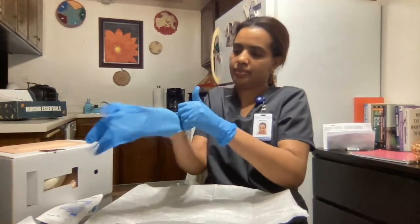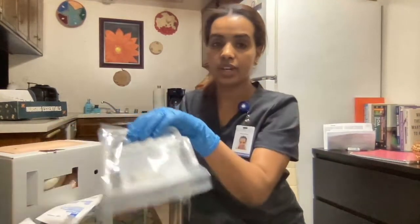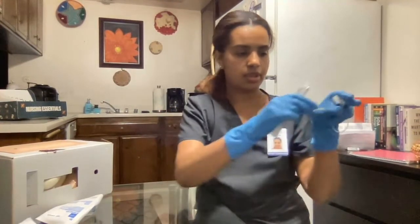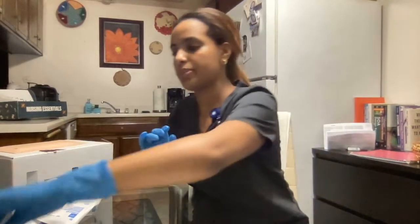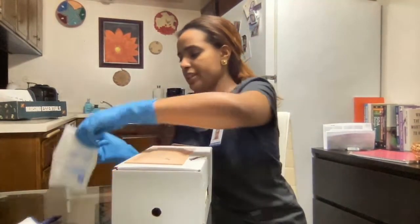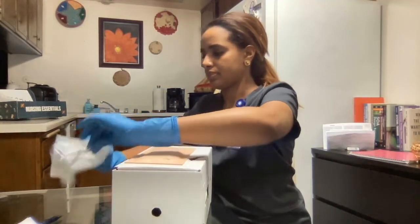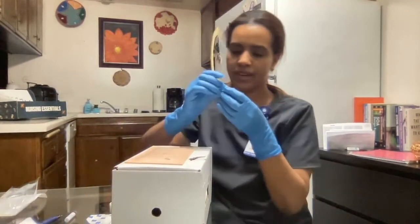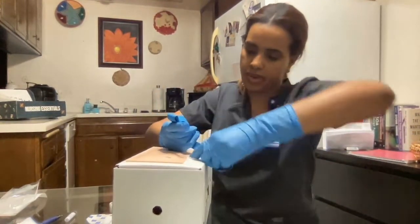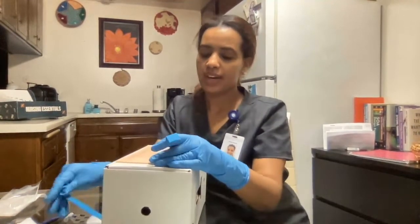The first thing I will do is go ahead and wear my sterile gloves — try not to touch the inside part. I also want to mention that I have my sharps container here and my trash over there.